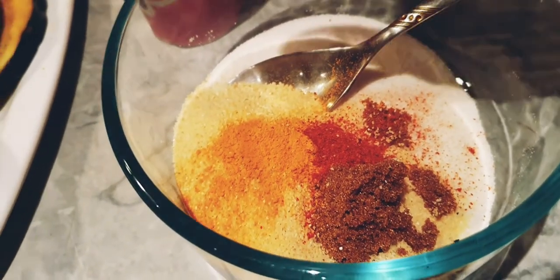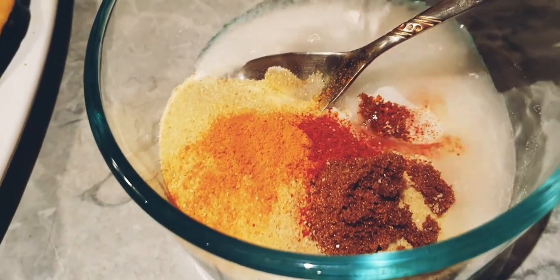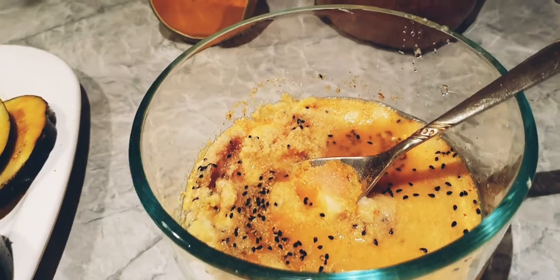Make a thick paste with water. Mix everything well and also add about two tablespoons of oil to the batter. When you add oil to the batter it will not absorb as much oil when you are frying it.